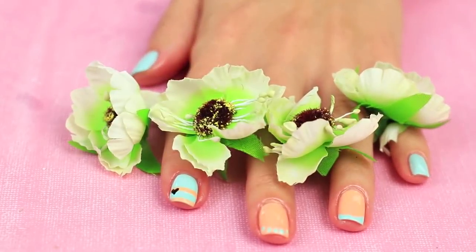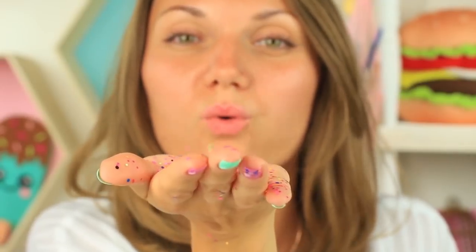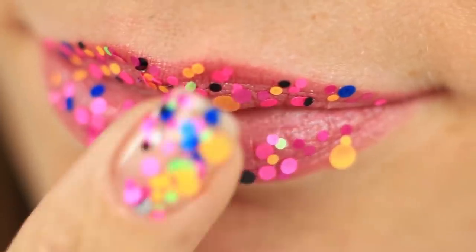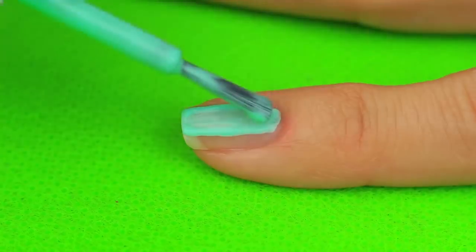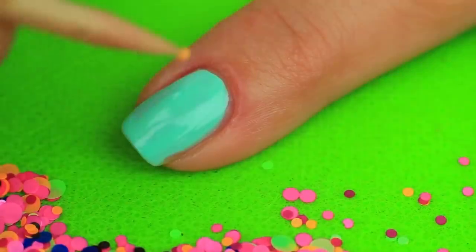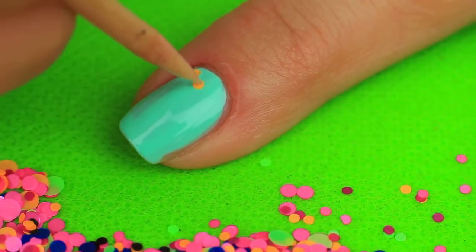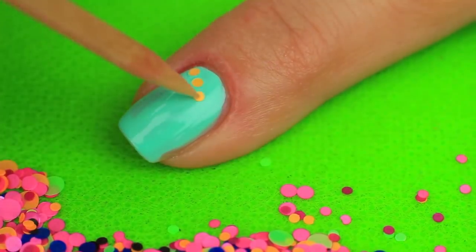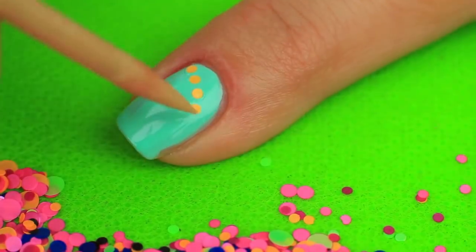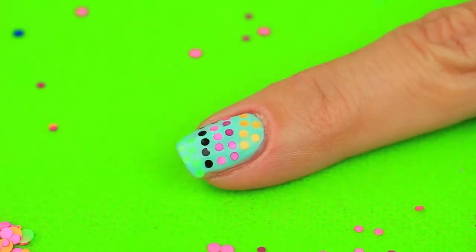Are you going to a party? Confetti nail art design can create a stunning effect to impress your friends, and gorgeous confetti makeup will help make your image complete. Paint your little fingernail pale green. Attach confetti using a sharpened wooden stick — choose the smallest particles. This thorough job needs some of your time and patience. Apply a clear polish finish.